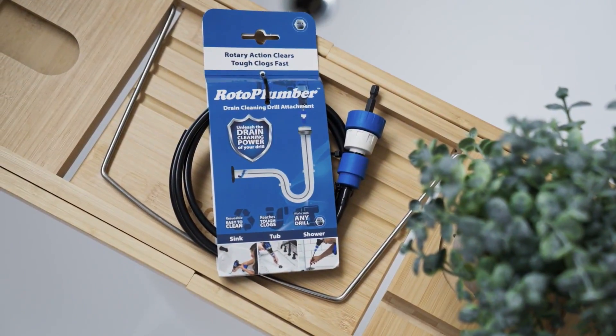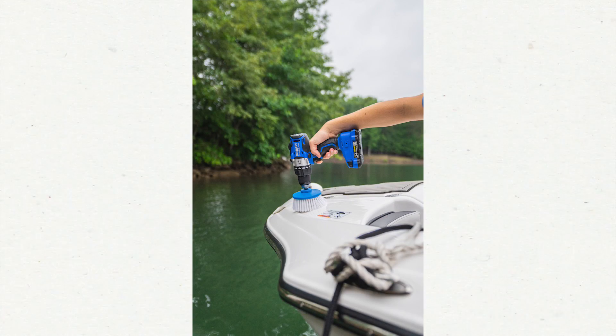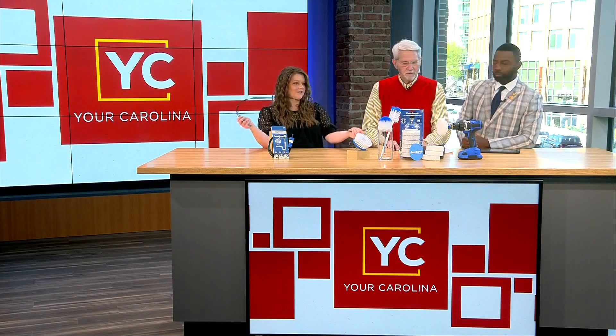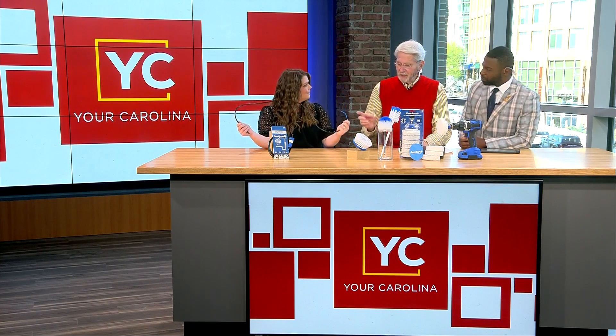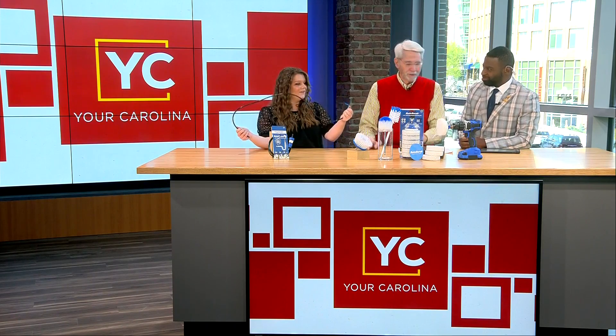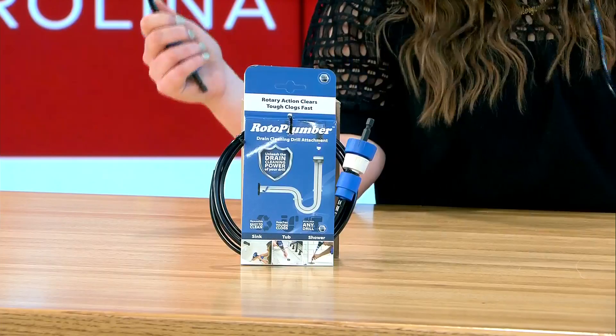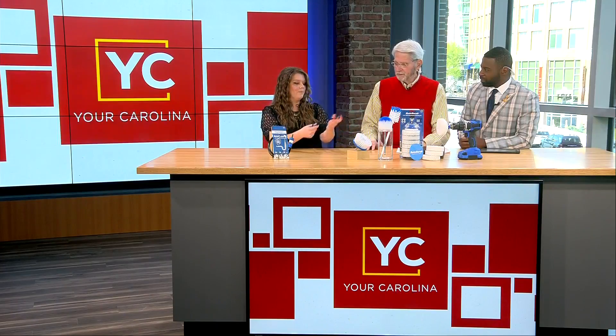Now we're going to walk into plumbing. If you have clogged drains, this is the Roto Plumber — another drill attachment that attaches directly to the drill. You just snake it down, turn the drill on, and this little tip does the work for you. It's kind of like a weed eater — it just spins around, circles all that hair and gunk, and gets it out.